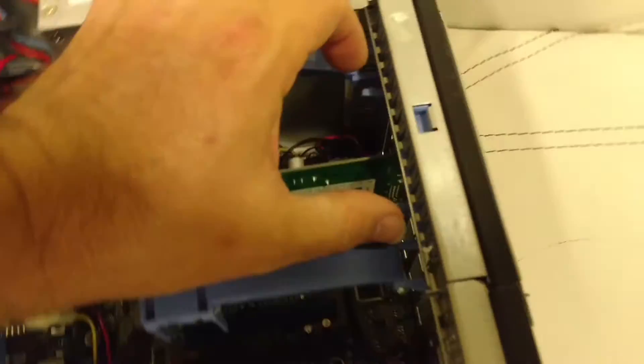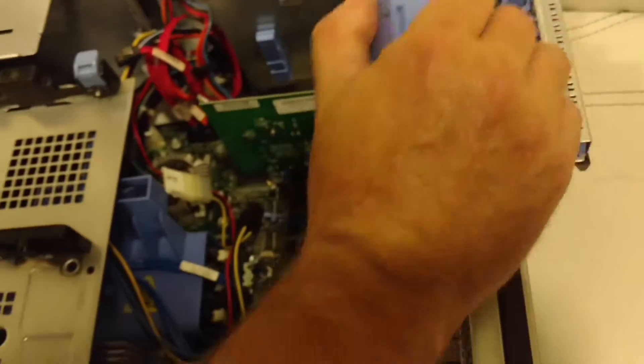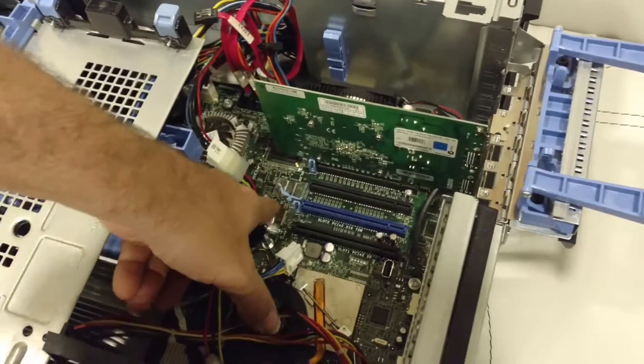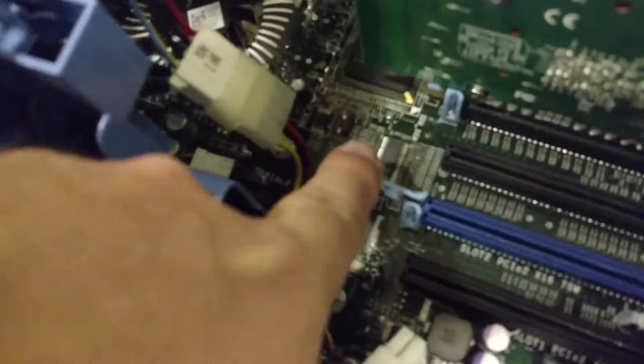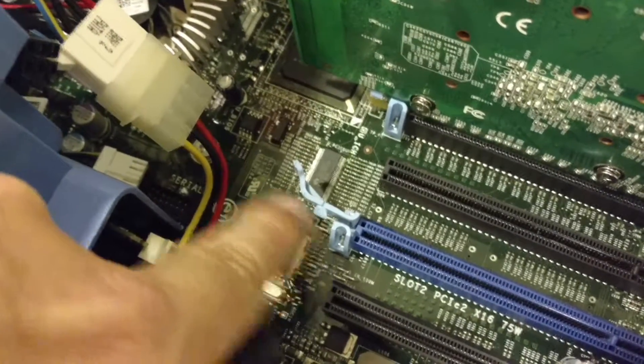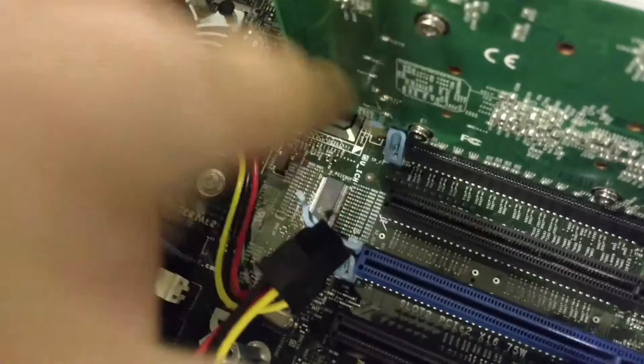Take this tab and this tab — these two tabs — squeeze them together and this folds open, just like that. Your card in here has a little tab underneath, it looks just like this one right here. It has to go this way to unrelease the card from its slot back here. There's one over here, so you have to reach around, grab that with your finger, and pull towards the power supply at the top of the unit.